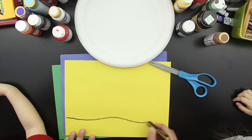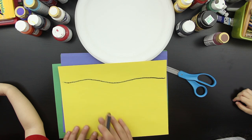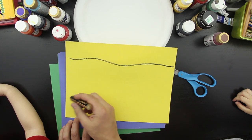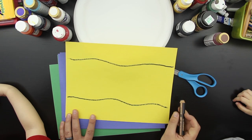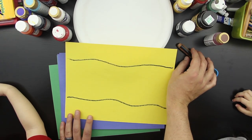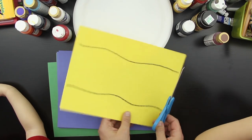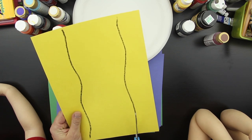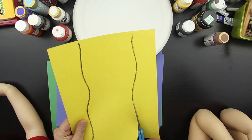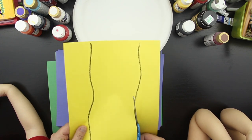So we're going to draw a wavy line, and then flip it over so we can use more of this paper, and draw another wavy line on this side. This is going to be used for the sand at the bottom of the ocean.